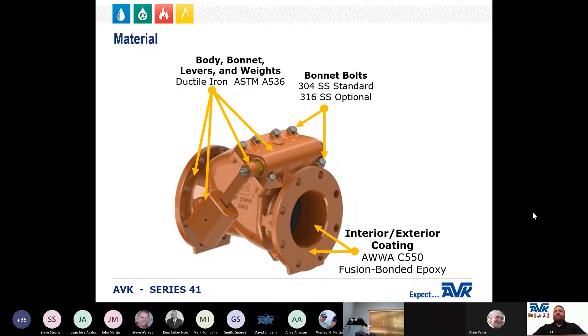Regarding the materials of the Series 41: the body, bonnet, levers, and weights are ductile iron to ASTM A536 standards. The coating is AWWA C550 fusion bonded epoxy. The bonnet bolts are 304 stainless steel standard, with 316 stainless steel bolting available as an option.